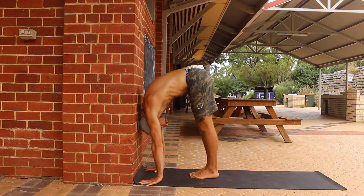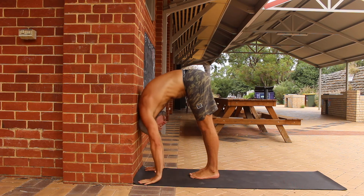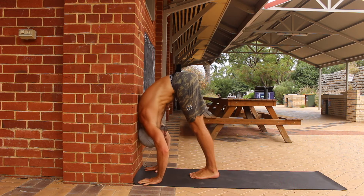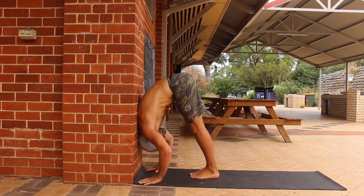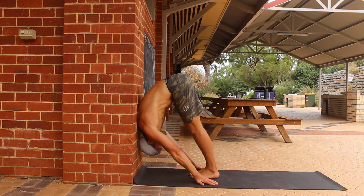Lean forward and rest your back against the wall. Contract your quads and push the knees back to straighten the legs. Remember to push the heels down into the floor. From here you can push the back of your head into the wall to slowly walk your head down the wall.